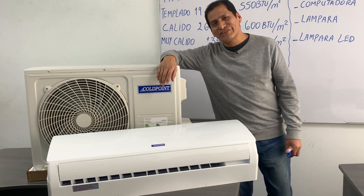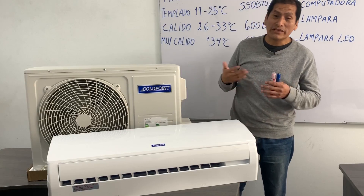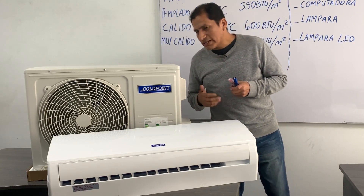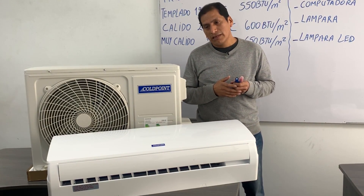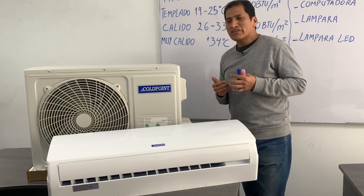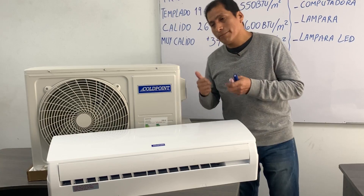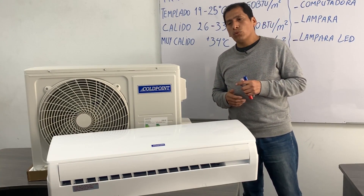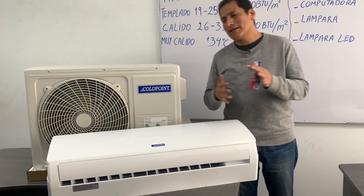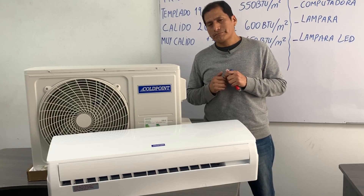Now we are going to learn to select the air-conditioned equipment. Many times when we go to the commercial house, we ask technical assistance to the seller, but that person does not make the correct selection for us. For example, when we select equipment of very low capacity, this will cause different functioning anomalies — the equipment is going to overwork trying to reach the set temperature, and it will also result in excessive energy consumption.